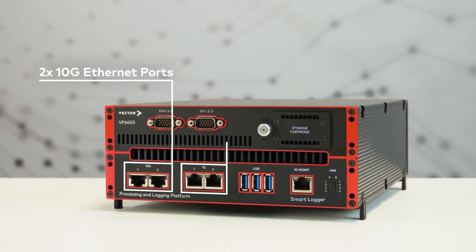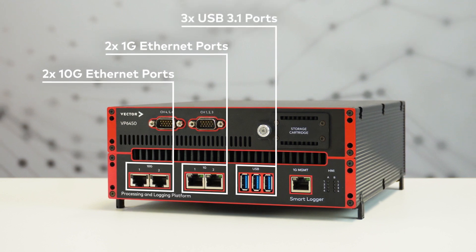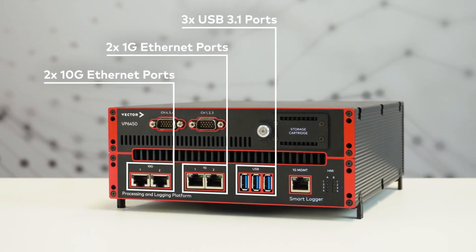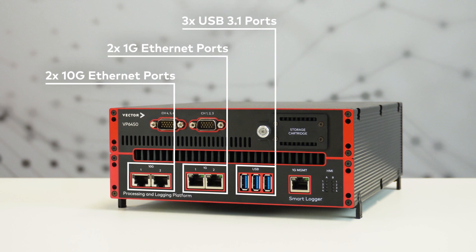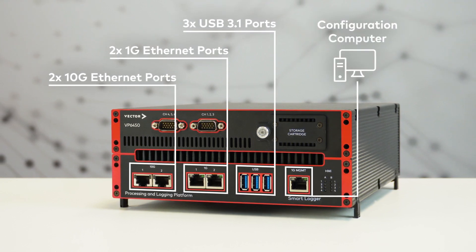There are two 10 gigabit, two 1 gigabit Ethernet, and three USB 3.1 ports to connect a whole bunch of devices. Use the management port to connect your configuration computer.